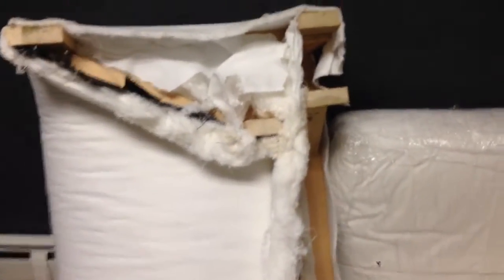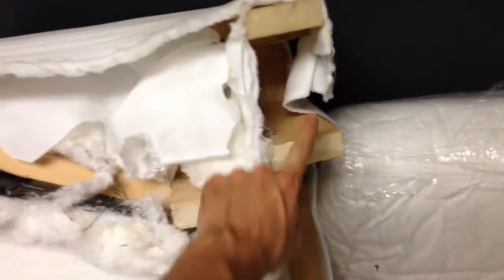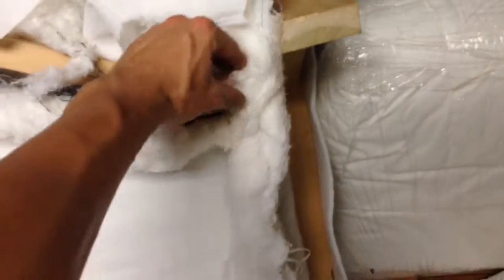After that, the metal bracing should hopefully be pretty easy. There are four supports, basically. This is going to be the toughest one because it's all the way in the interior inside of it. That's the situation.